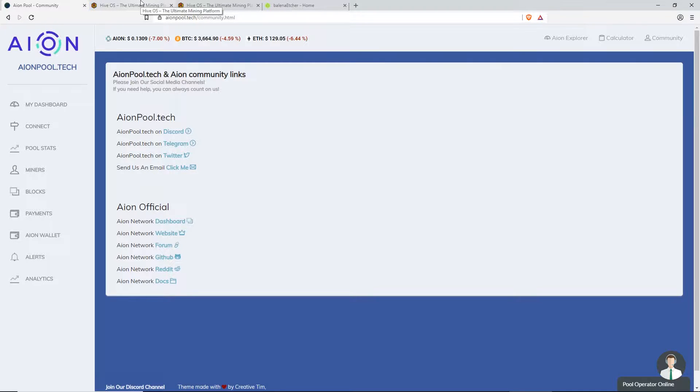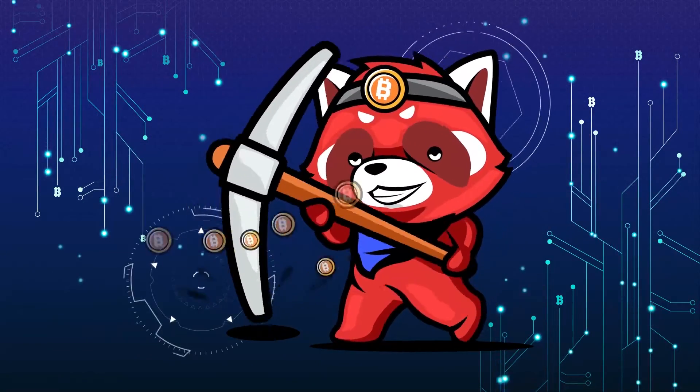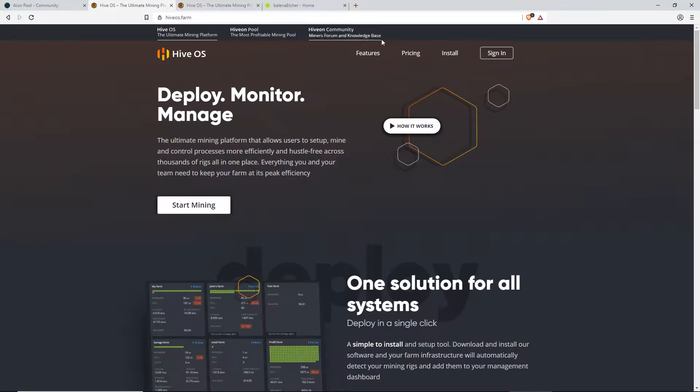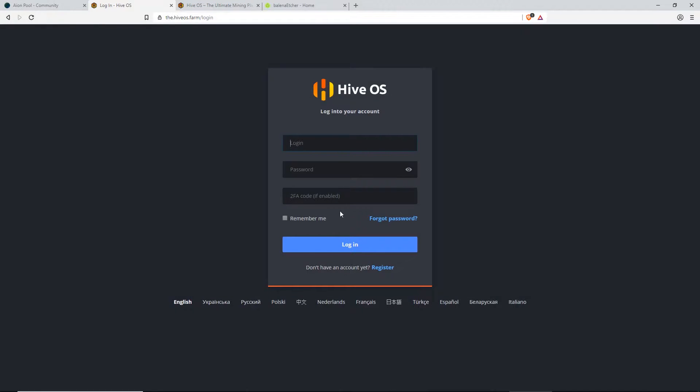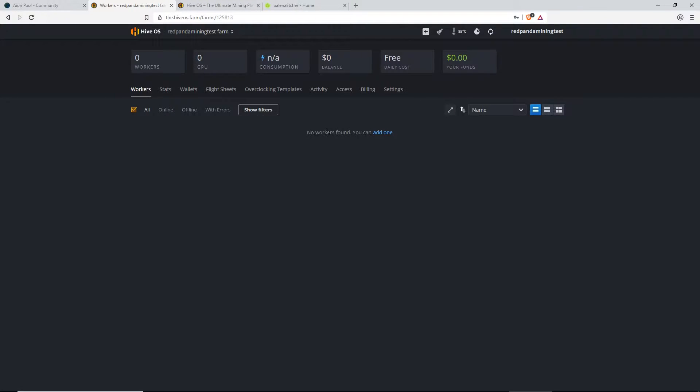Alright guys, so let's get started. We're going to start with going to HiveOS.farm, and you're going to click on Sign In. I already have an account, so you guys just have to register one if you don't have one already. So we're going to log in. You guys will see the same thing, except it'll be your username. Mine's Red Panda Mining Test Farm. You just click on that, and you will see you'll have no workers found, so we're going to add one.